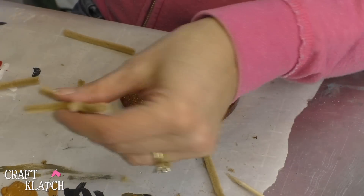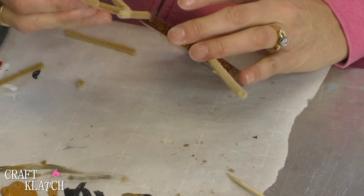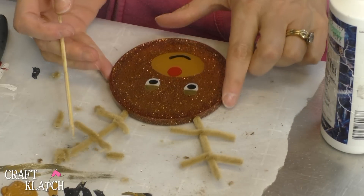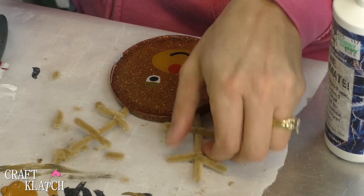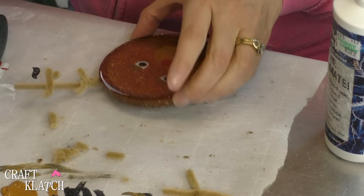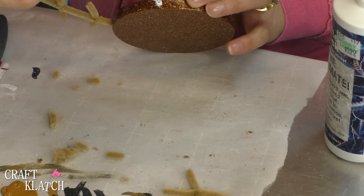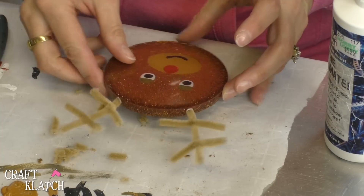I'm going to shorten it at the bottom so it goes in further, and I will do the same on this one. Once you get it trimmed up as you wish, all we have to do is add some glue. I'm going to put it right in here — this dries clear — and then we'll pop it in and let that dry.